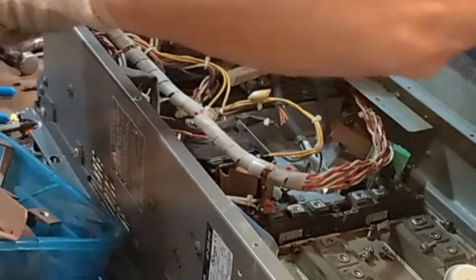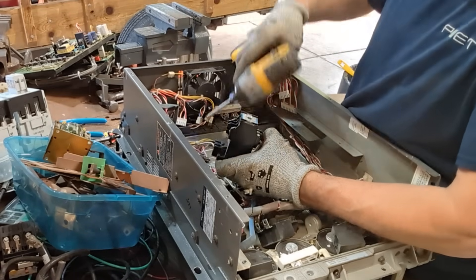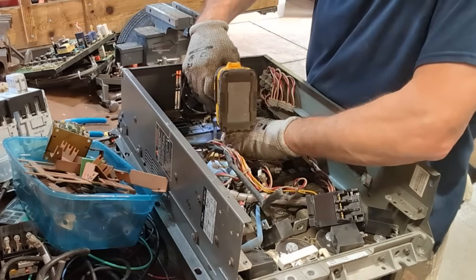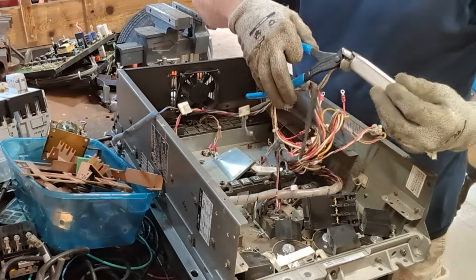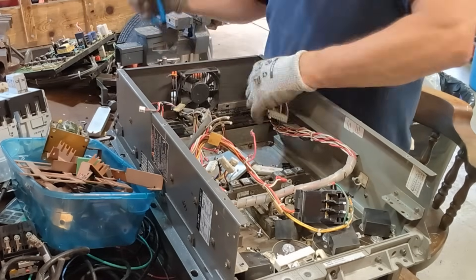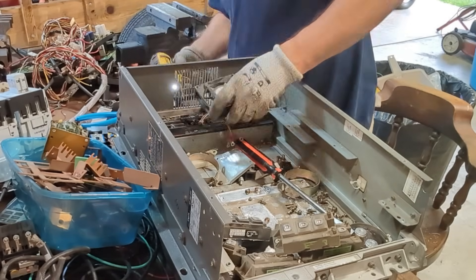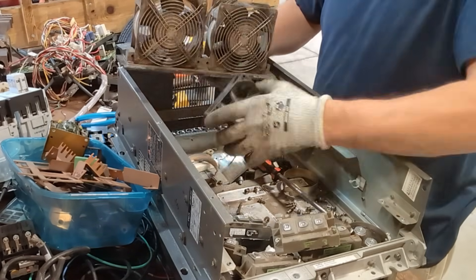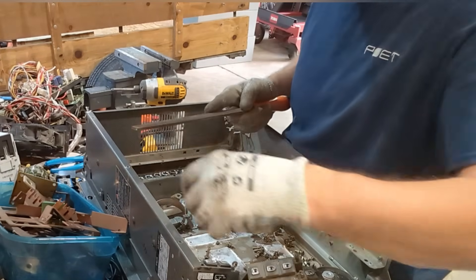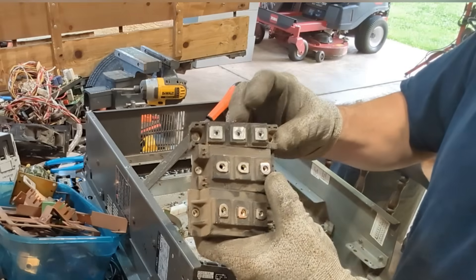Yep, that's copper. All these inserts in here, they're all copper. I'll have to break those apart - there are some good chunks of copper in that.